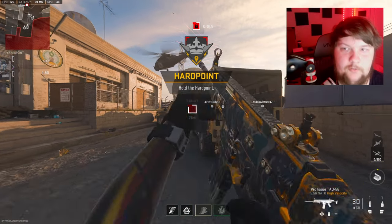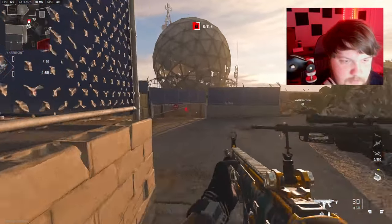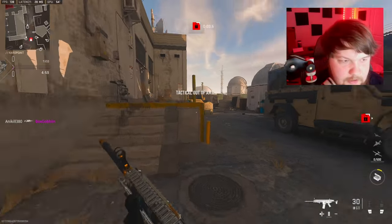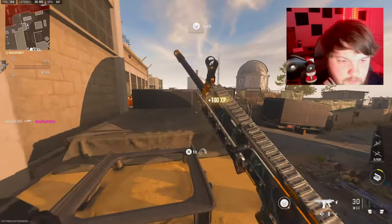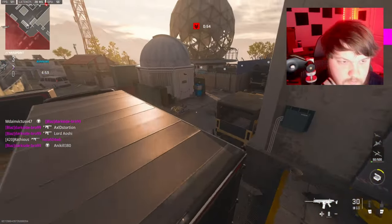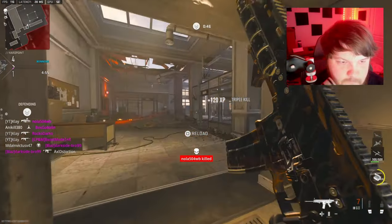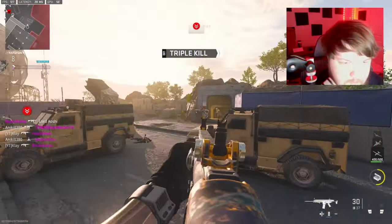Alright, we're going to be using the TAC-56 today. By the time y'all are seeing this video it is really, really close to MW3. I can't wait to start grinding that. Where is everybody? This is probably my second favorite gun next to the Vaznov.